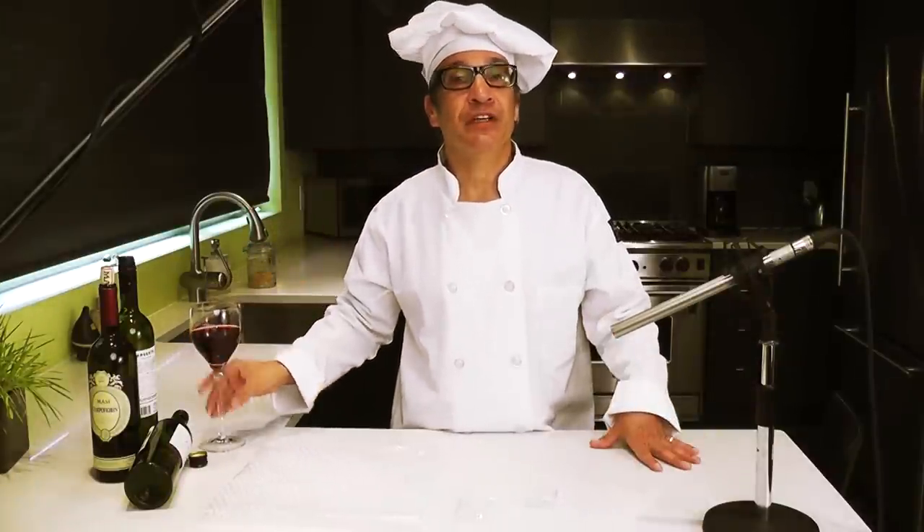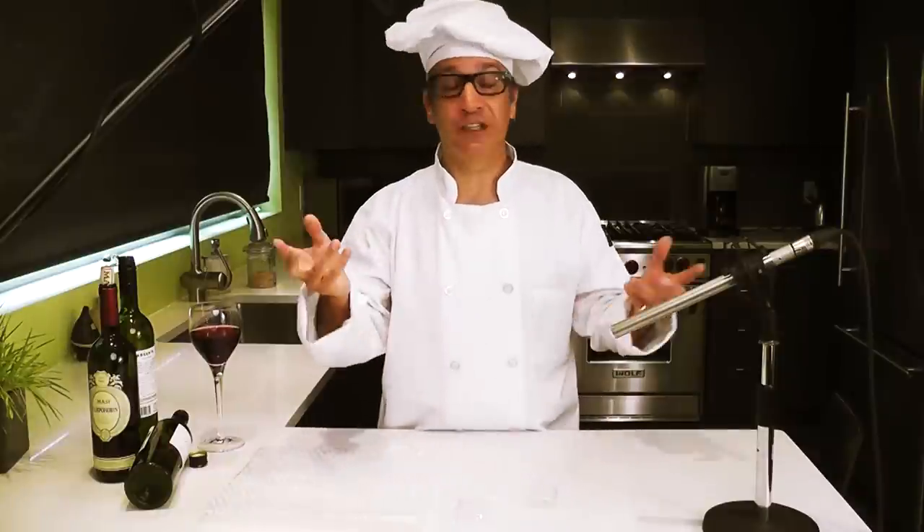Hiya there! Welcome to the noisy kitchen. Today I'm going to show you how to do something lots of people have been asking me for — how do you make the sound of fire?